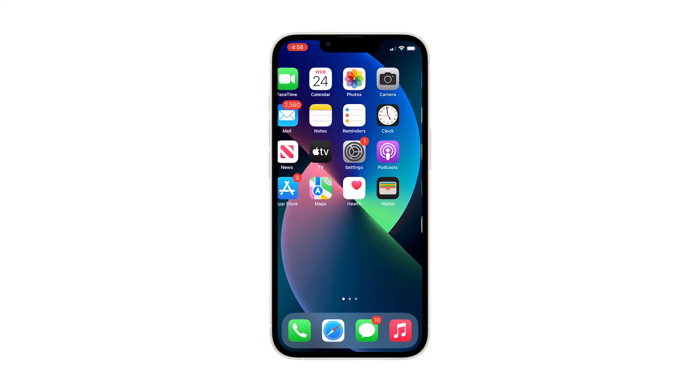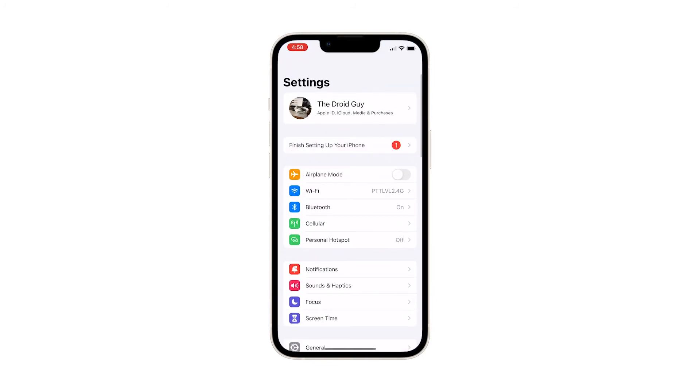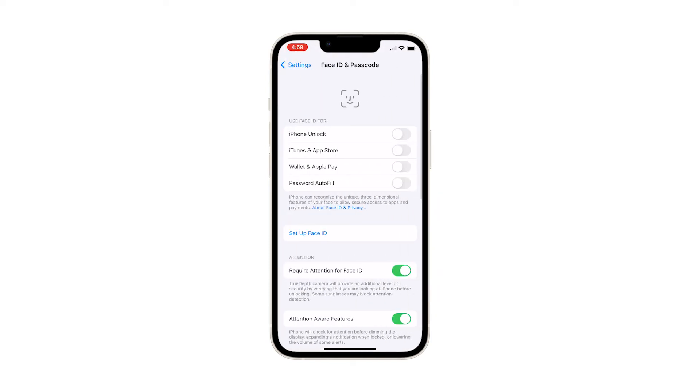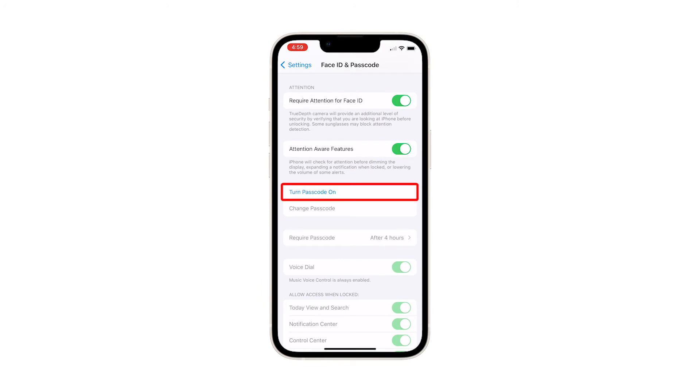To begin, go back to the home screen and launch the Settings app. Find Face ID and Passcode and then tap on it. The Face ID and Passcode menu will launch. Scroll down a bit and tap Turn Passcode On.